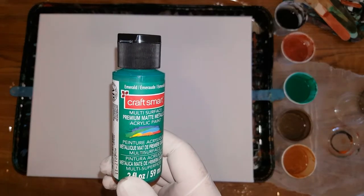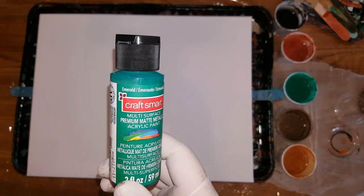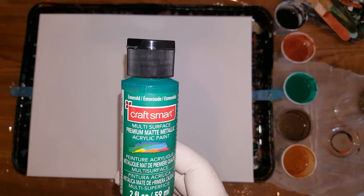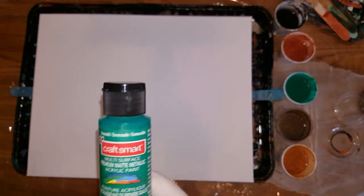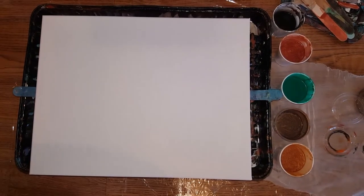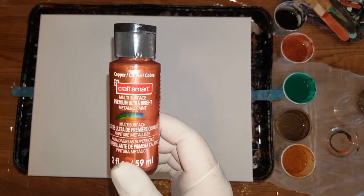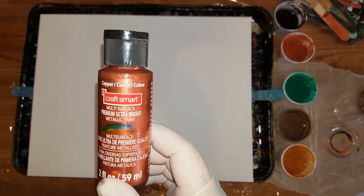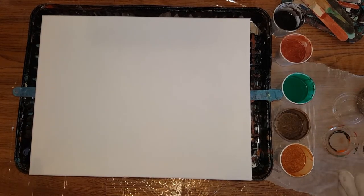Emerald — I think that'll look pretty with it. Metallic. Oh no, this one's matte. Metallic, metallic — oh I didn't realize that, huh — don't make a difference. And then we have the copper, metallic ultra bright. So I've got them in order and here we go.